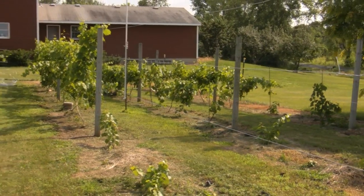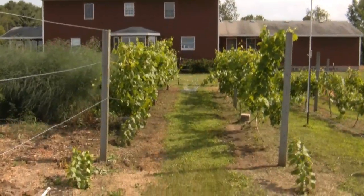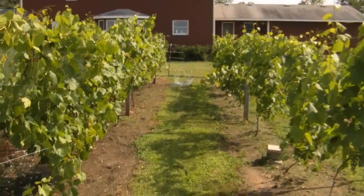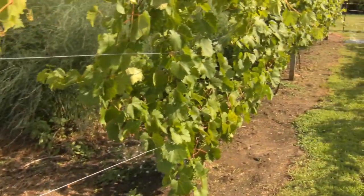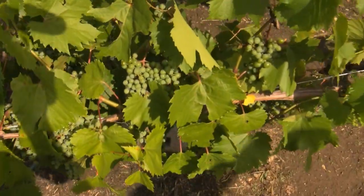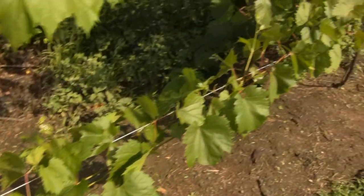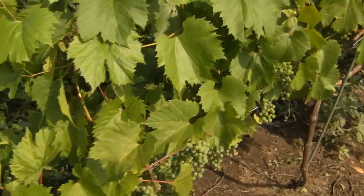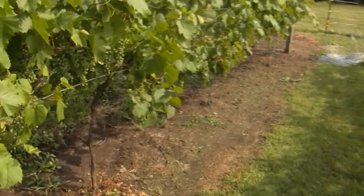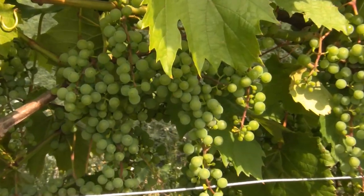This row is the Frontenac Gris. It's the same trellising but the trellising hasn't been tightened — I wasn't anticipating this much growth this year. I think this Frontenac Gris looks like it's almost overcropping. You can see a lot of clusters here. These vines are only in their third growing season. Kneel down there, Eric, and you can get a close-up of those clusters. A lot of grapes.